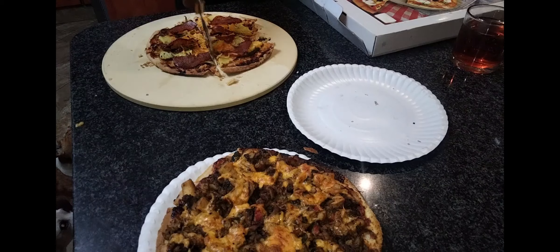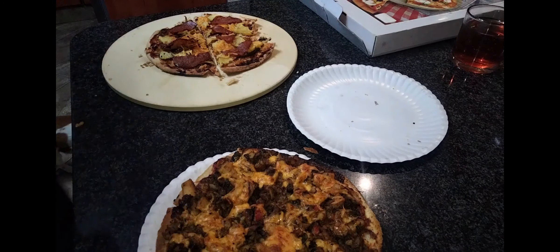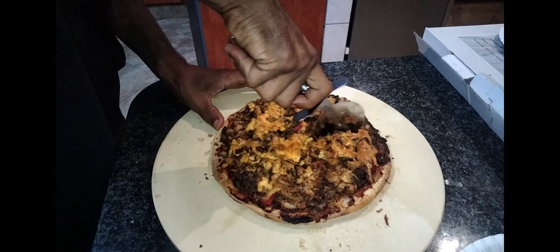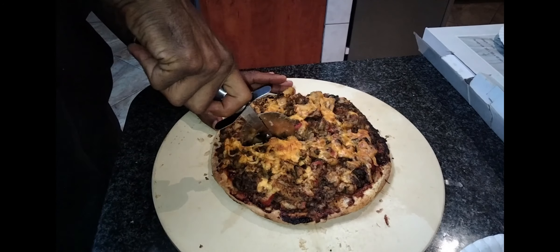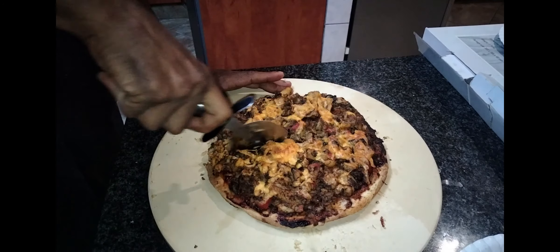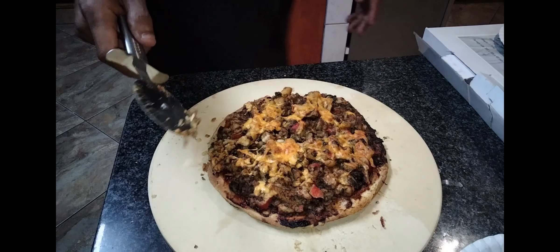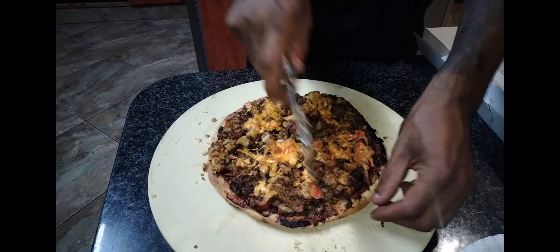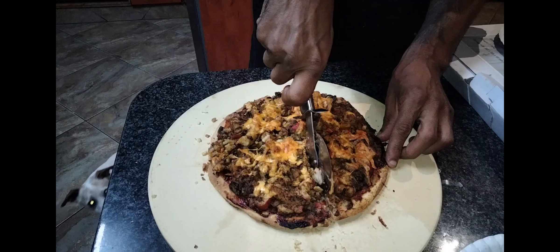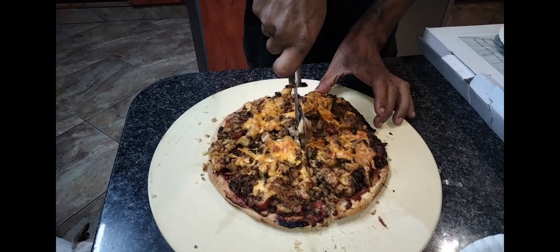We at The Wire Men always believe we do things correctly — there are no shortcuts. That is why we have the lovely seafood pizza being cut here. What is in it? Calamari, mussels, crab legs, prawns — whatever you would like to call it.